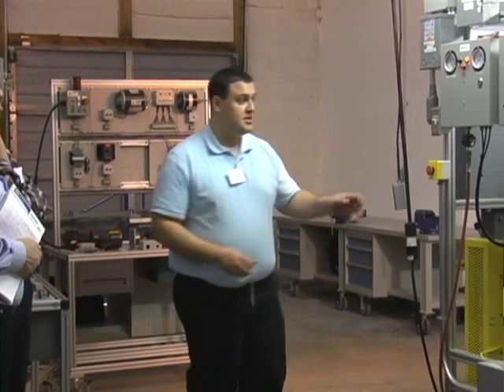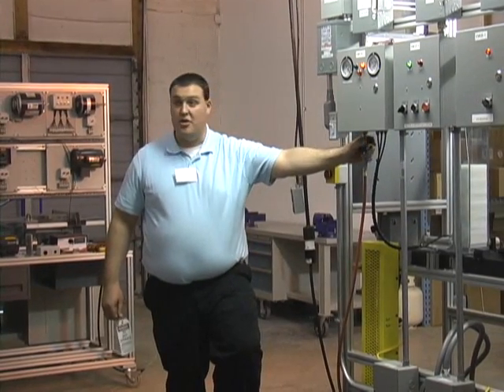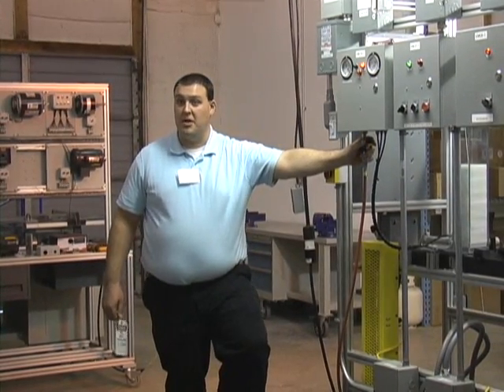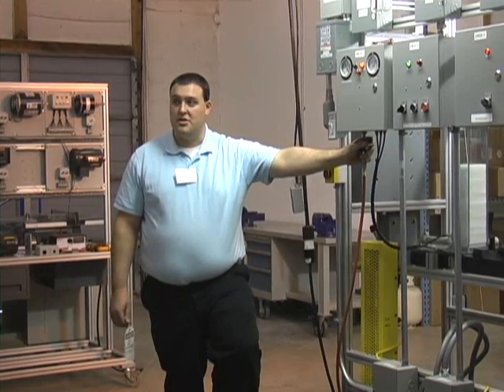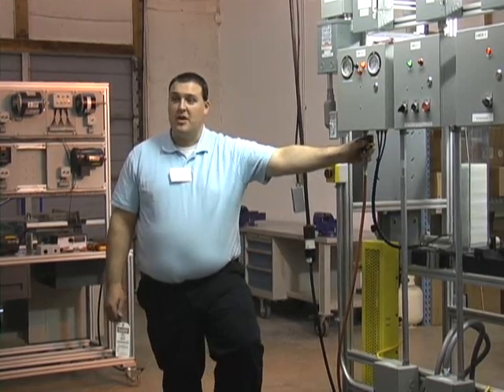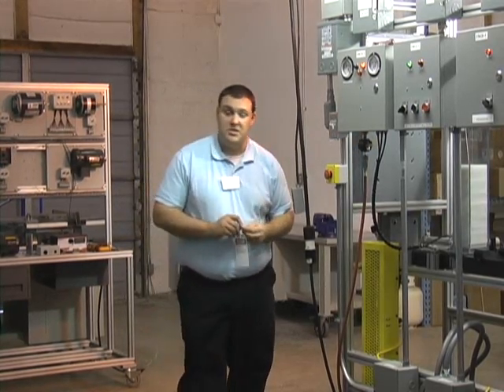And it's not just electricity. In the case of the 1600, we also have lock-out and tag-out capability on the pneumatics — the air supply coming into the pneumatic system. Compressed air is a stored energy source. Whenever you're doing maintenance on equipment, you have to make sure you lock-out and tag-out all energy sources for safety purposes.